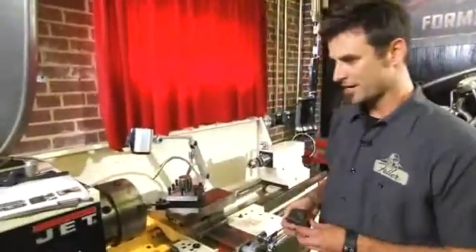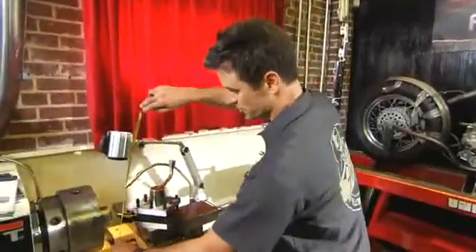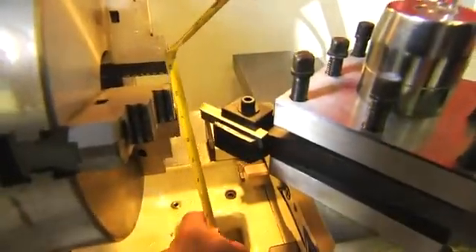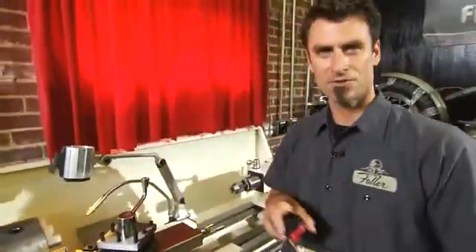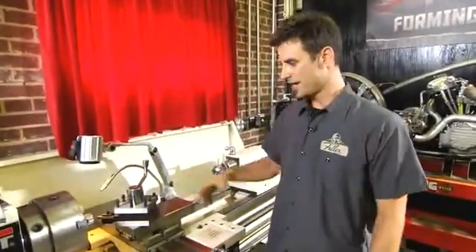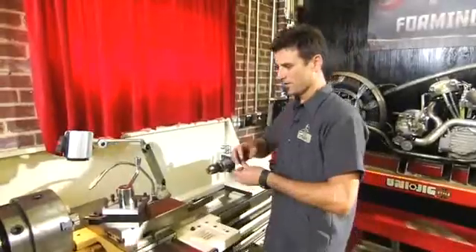The main way these are categorized is by their swing. This has over an eight inch radius, which means a 16 inch circle can fit into the lathe. The size of that circle is how they determine the swing.